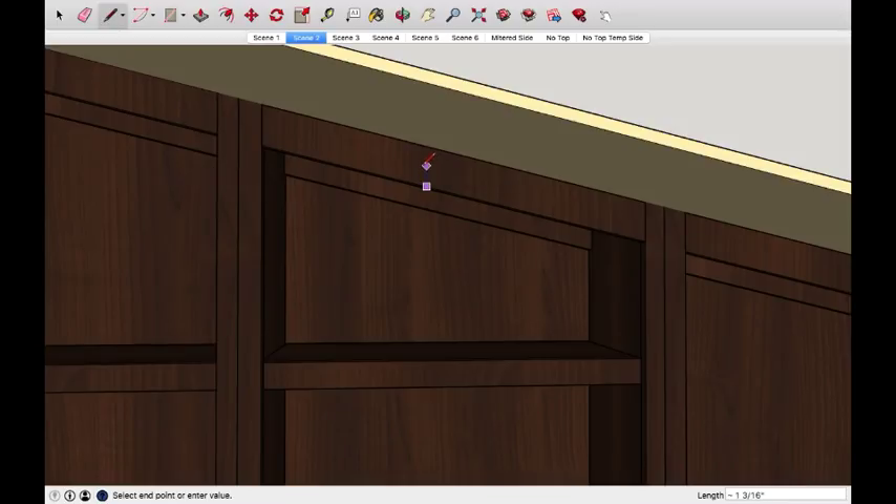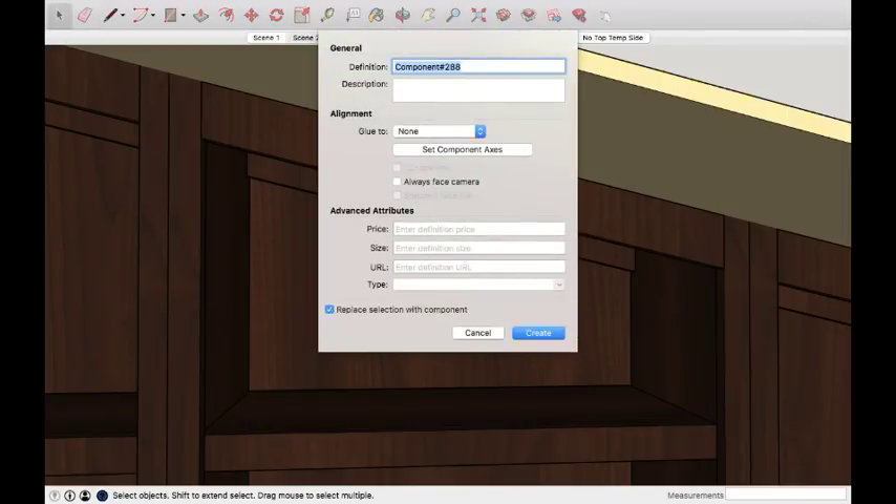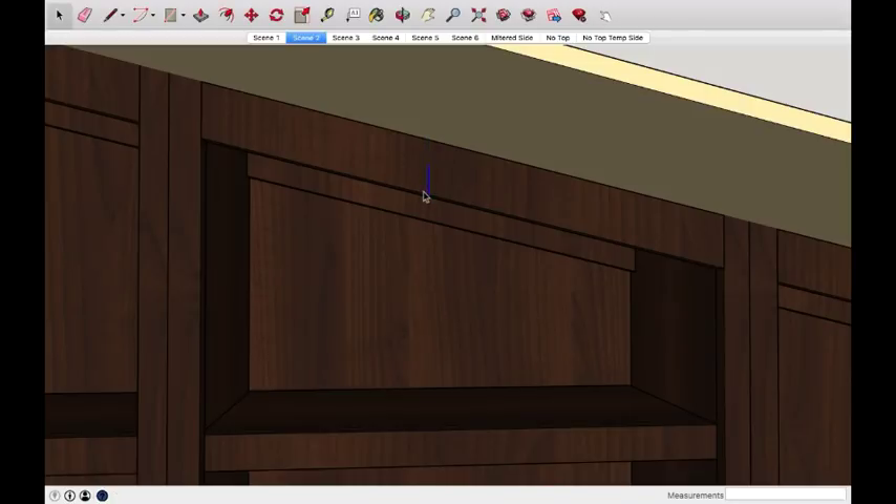If I want to, I can simply come up, make this component real quick, and then I can move this. Over on the bottom right it says about 76.6 degrees. You can see that angle right here, and it says it's about 76.6.